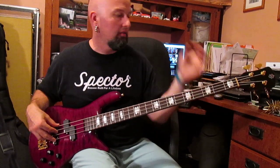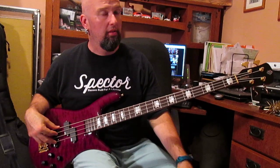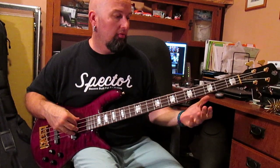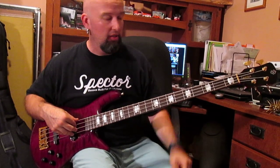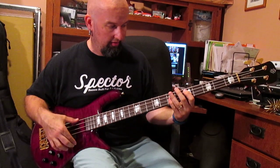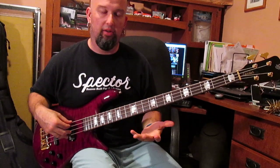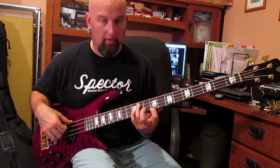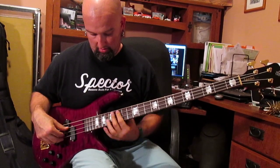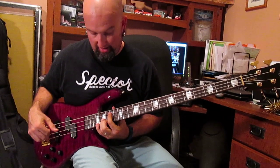Just to give you some ideas — I ordered this thing back in April and I've been waiting for it. It came in today. You cannot go wrong with a Wimbish neck because of how thin it is. If you're a jazz bass fan, if you like the skinny necks, this is the deal right here. Nice and even all the way across the board. You can make all these weird chords.